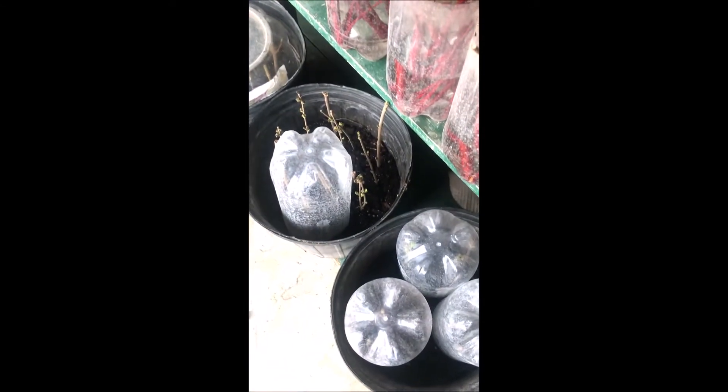You can see a root really starting to take off now. It won't be long and we'll have very good root structure here, and we'll be able to put these in pots just like you see down here.